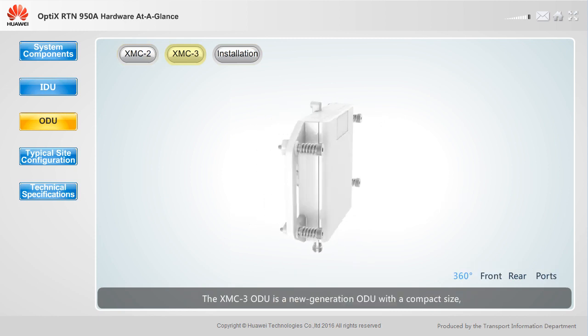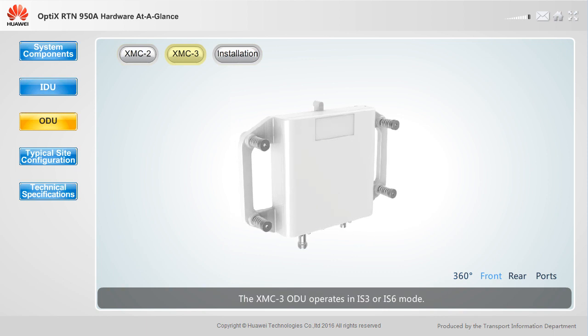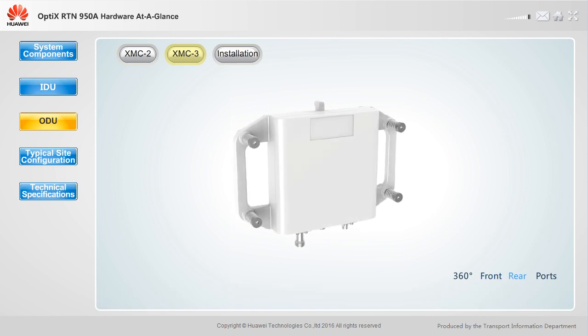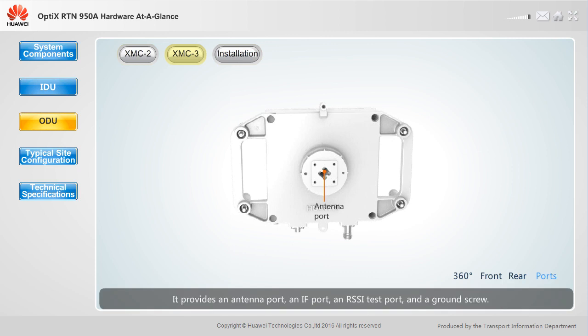The XMC3 ODU is a new generation ODU with a compact size, lower power consumption, and higher modulation schemes. It operates in IS-3 or IS-6 mode, and provides an antenna port, an IF port, an RSSI test port, and a ground screw. The antenna port of the XMC3 ODU can adapt to the polarization direction of the antenna and does not need to be adjusted.